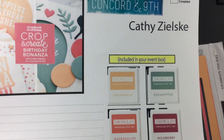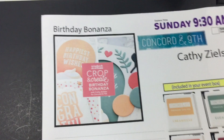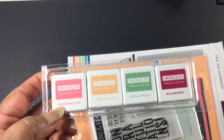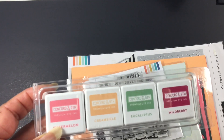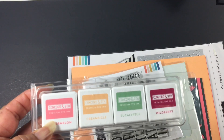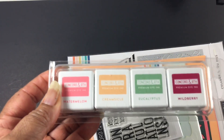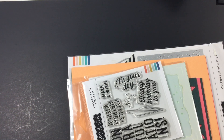Then we had Kathy Zielski and Concord and Knight — hers was called Birthday Bonanza. They included the inks in their kit, which was really cool. The colors are so pretty, and the cardstock they included — gorgeous. You all know I'm a Paper Trey Ink fan, a big fan — I love it — but I have been exposed to some different companies' papers and I'm thoroughly amazed and will be purchasing, but I will never leave my Paper Trey Ink.